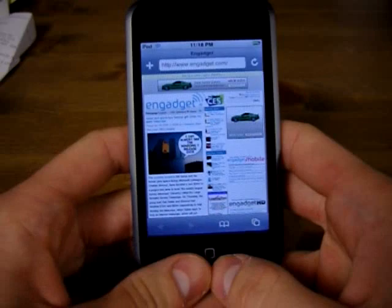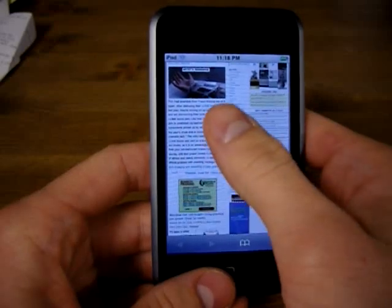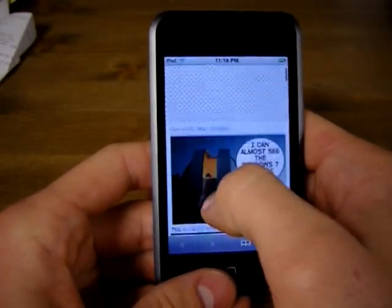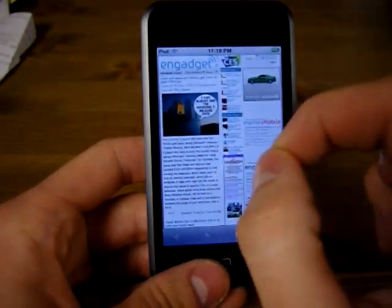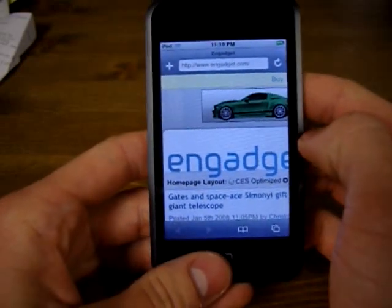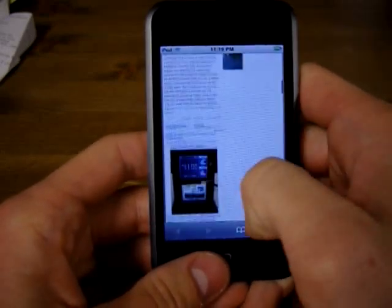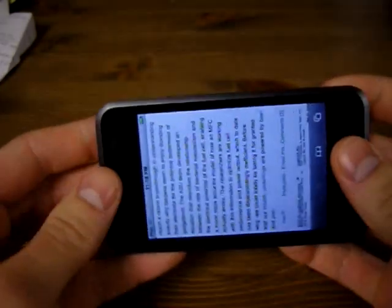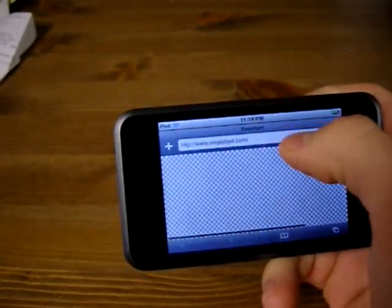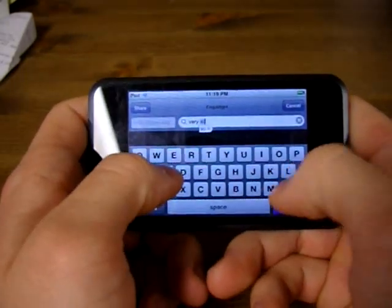Last thing is the internet. I have here Engadget, one of my favorite sites. The internet works almost flawlessly. You double tap to zoom in, or you can simply use your fingers to pinch. It is the full internet, except Flash is not supported. So if you go to a website that has videos, tough — you can't watch them. You can turn it sideways and it flips. The keyboard is really nice, especially in wide mode like this.